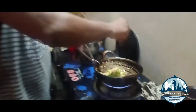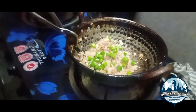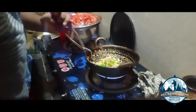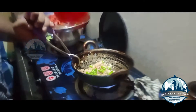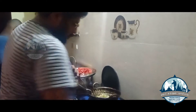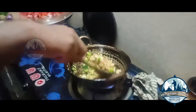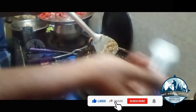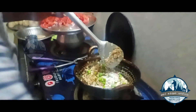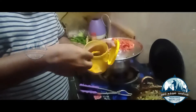Let's add the green chili. We will cut the rice and add a little bit of yellow. Let's add a little bit of the rice. I will add a little bit of the rice and let's put it in the pan.